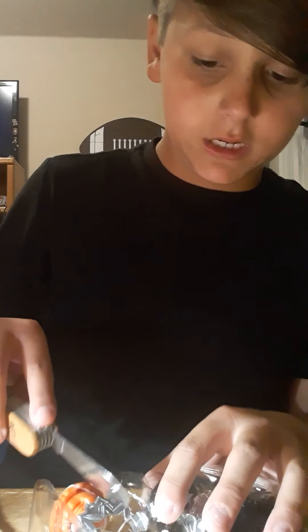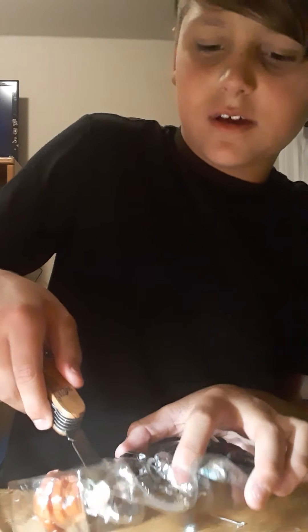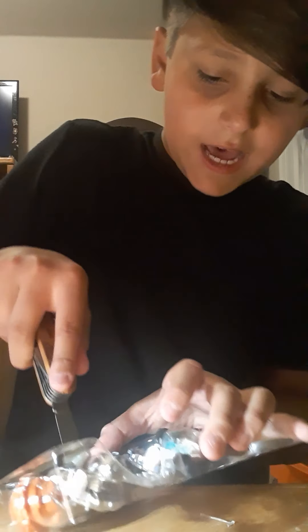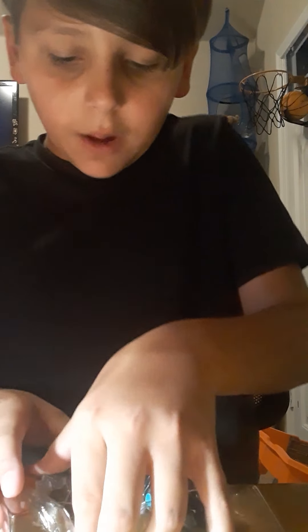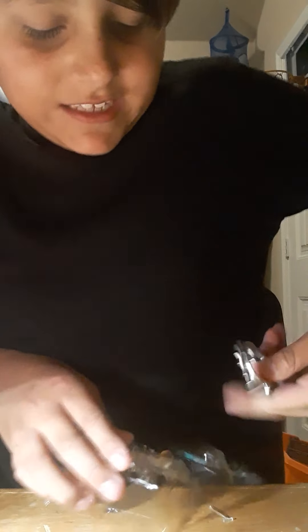I got stung by a yellow jacket today so I might look a little swollen, but it was on my knee. It didn't feel good — it was my first time ever getting stung. My aunt Georgia's place — we were swimming and I went up the slide they had in their pool. I thought I got stung by a bee but it was actually a yellow jacket. But anyway, I have to take this disc out — okay, there's the disc.